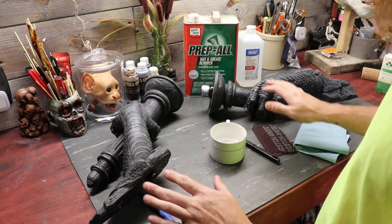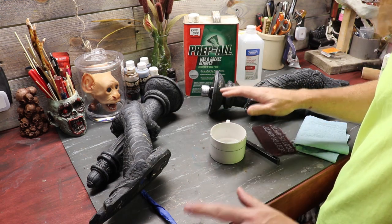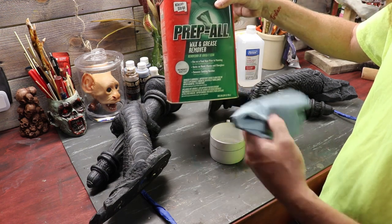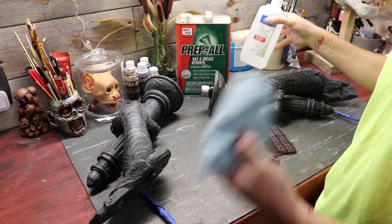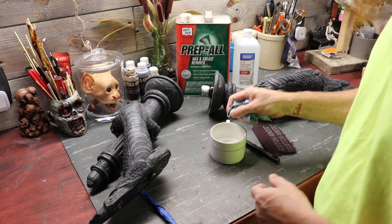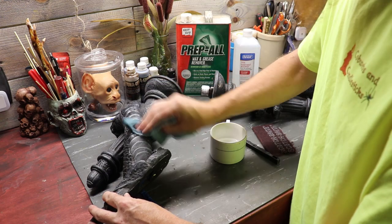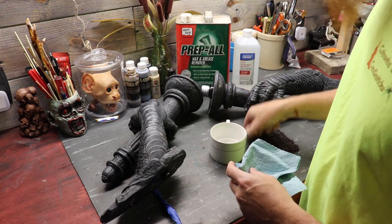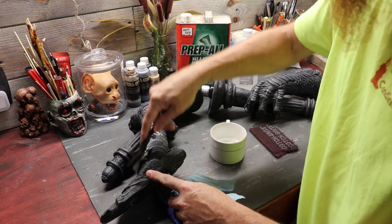Our sconces are on the bench. The first thing I want to do is clean these guys. Before we paint and do anything, we want to make sure any surface contaminants are off. I've got a little bit of wax and grease remover — this is for automotive purposes. It won't take off paint or anything like that. You could use isopropyl alcohol, acetone, or mild soap and water. But before I sand anything, I like to go ahead and clean it first. I'm going to take a little brush and get all these little cracks and crevices.